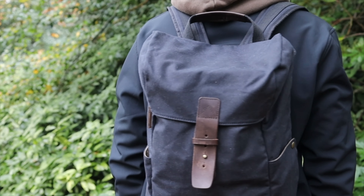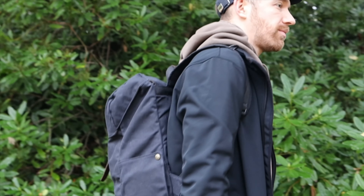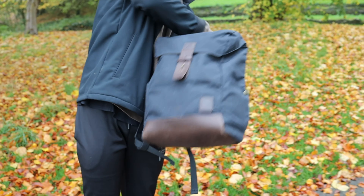Starting with the outside of the pack, it's made from wax canvas, which was a highlight feature for me. As we all know, wax canvas is very heavy duty — it's going to stand up to some punishment, whether that's from the weather (it'll be water resistant) or just general outdoor use. Especially in woodland, I need something that can handle a few scrapes and scratches when hiking through dense forest or bush.